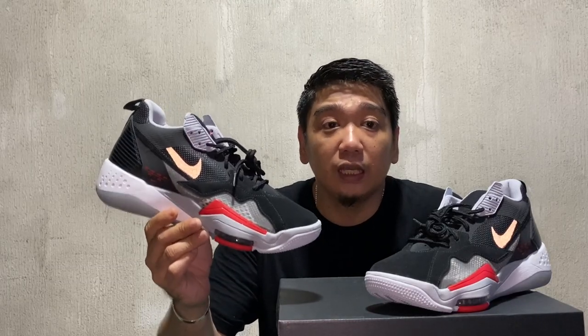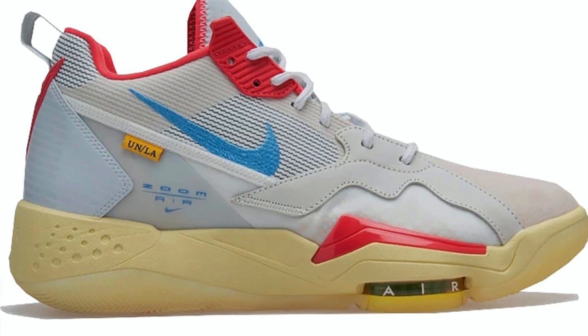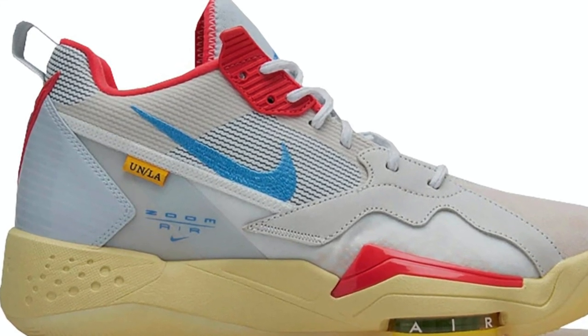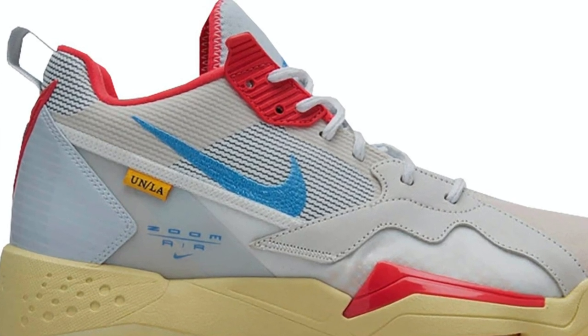The price of these sneakers here in the Philippines is 7,795 pesos, and in the US or internationally, the price is $150 USD. By the way, last August 29, they also released a Union version of these sneakers in the Guava Ice colorway.